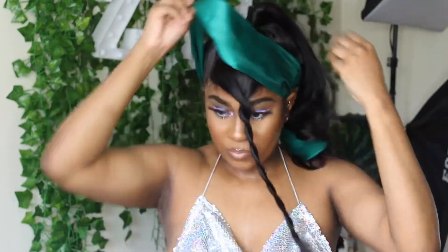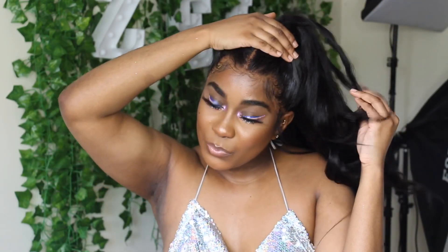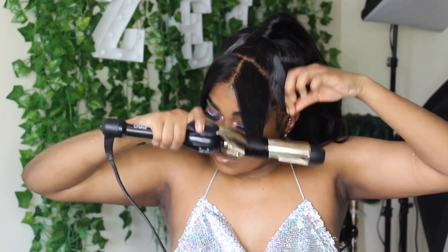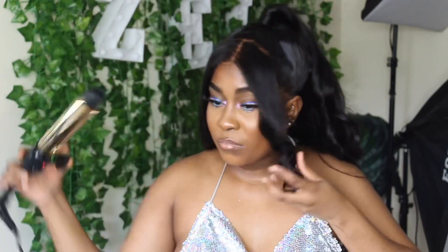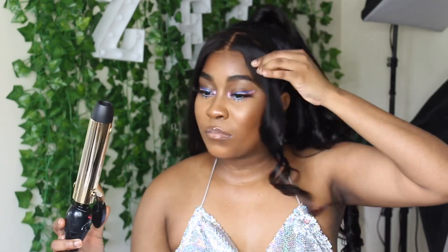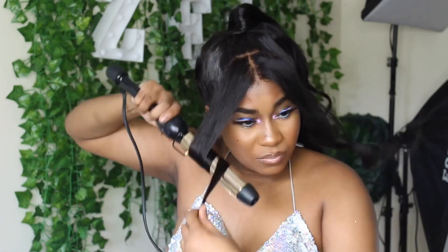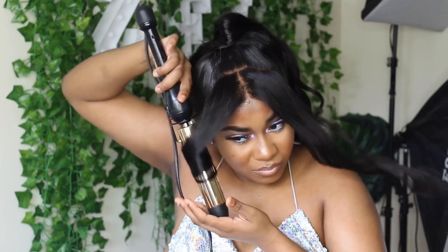Now that we're finished curling the hair we're just going to remove our satin scarf - you guys see how amazing this will look if I put it up in a regular ponytail, but no. We're just going to use our flat iron to curl the pieces at the front. Make sure you're curling it away from your face - I always mess up so one was curled properly but the other I curled it the opposite way, so make sure you're curling it the right way so it's laying properly.